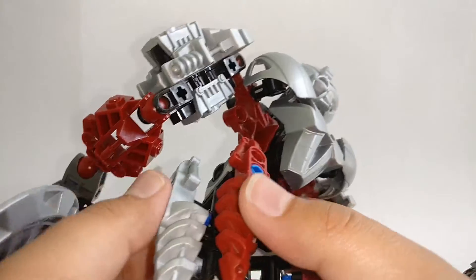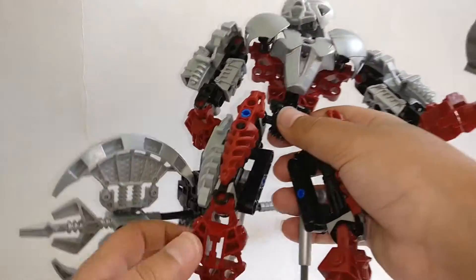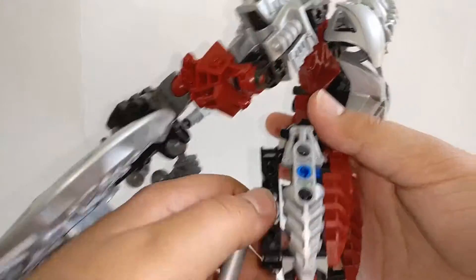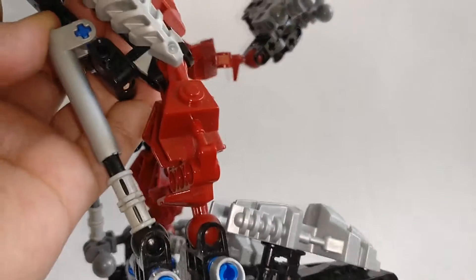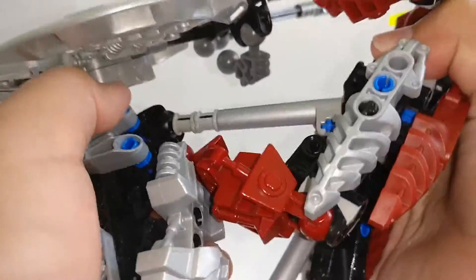For his legs, he uses some Visorak legs as armor — two for each leg. On the lower leg they use a standard leg piece and the piston system with friction joints. I like the pistons — they always give it more of a biomechanical look.